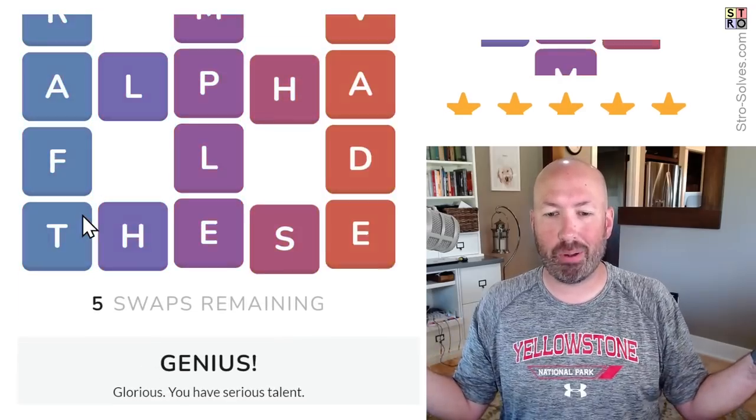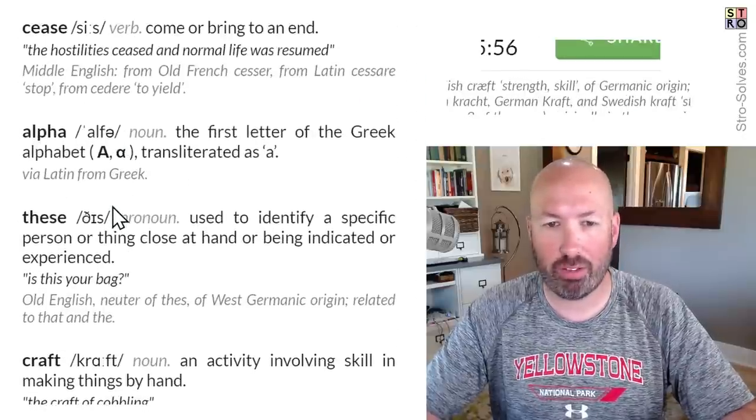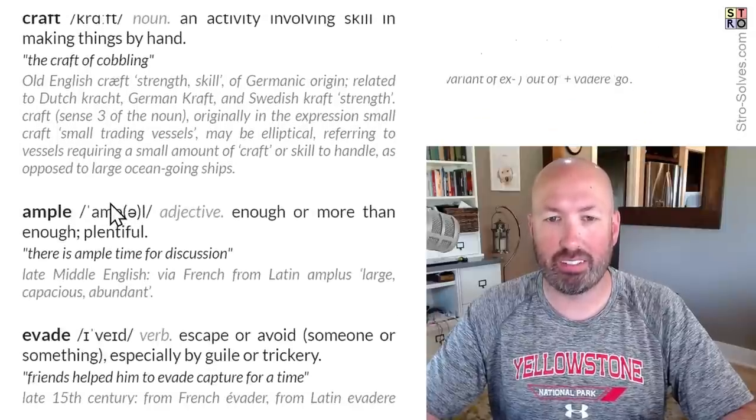There we go, we got it — five swaps remaining. Let's scroll down. Here are the definitions of the words in case you're not familiar with any of those: cease, alpha, these, craft, ample, and evade. Very cool.